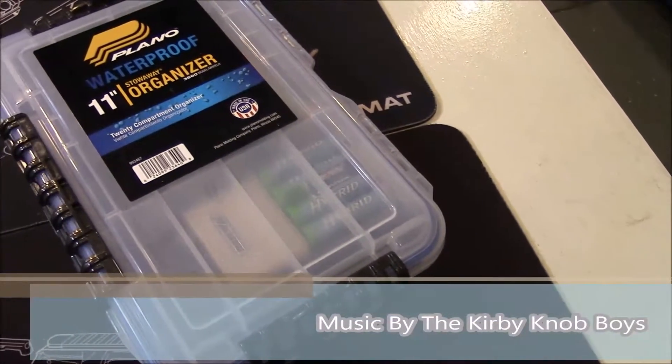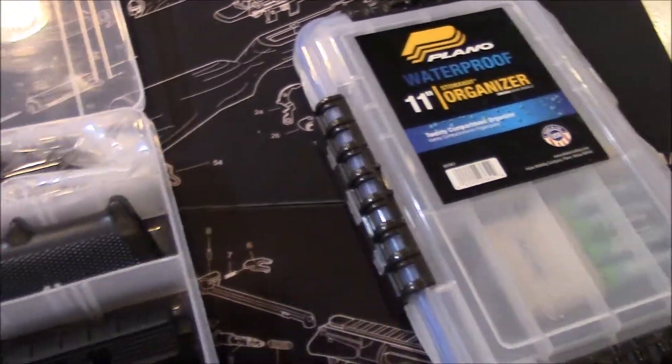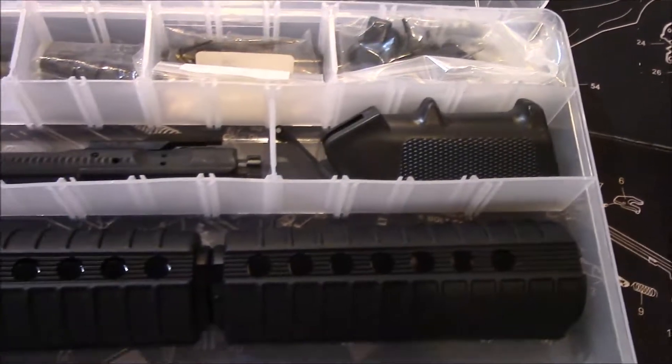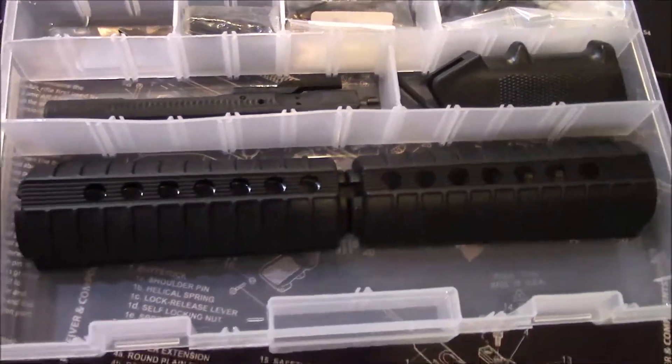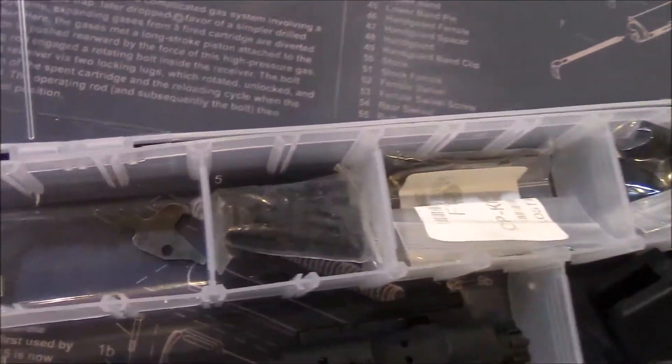Hey folks, it's Caleb with the Gun Buff channel, back with another quick tip on how to organize your shop. These Plano boxes are really cool — they keep all your little small parts from running away.